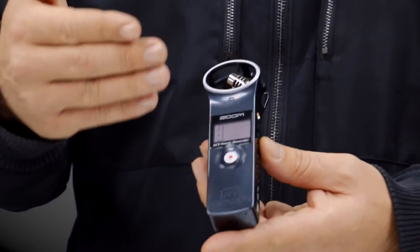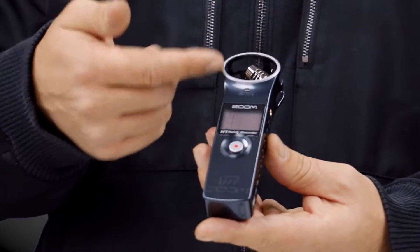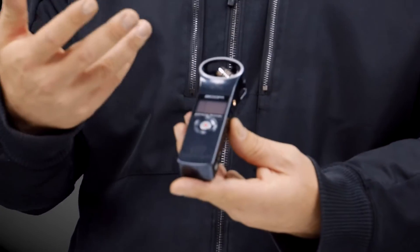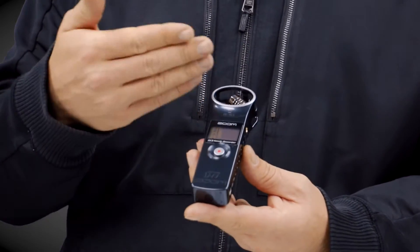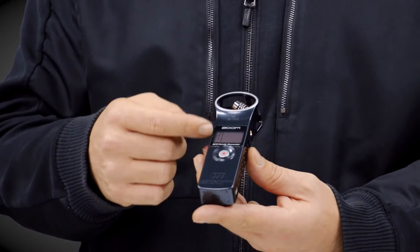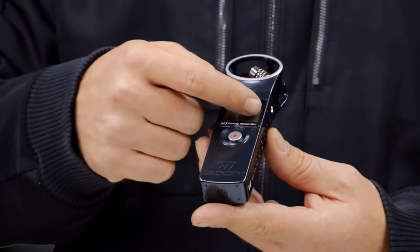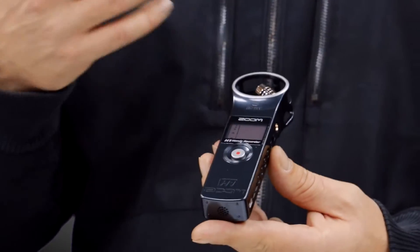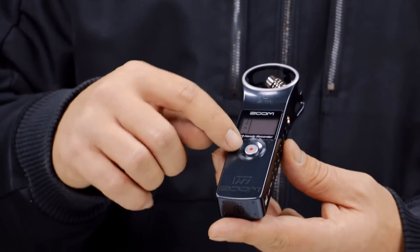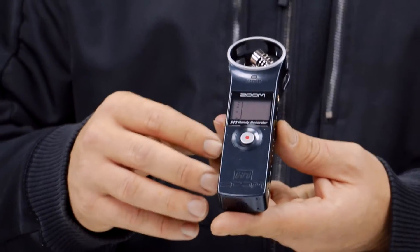Going around the exterior of the machine to talk about the buttons and their functions — starting on the front, you can see the dual condenser microphones in the XY pattern, which is where you record your main audio onto your onboard mic. You can also plug in outboard mics. On the front you have your digital display screen, which reads your meters, tells you audio levels, file sizes, names, and their length, as well as this big reddish record button.